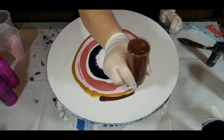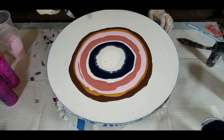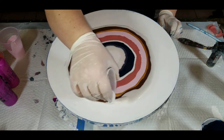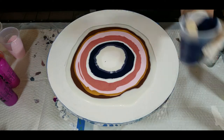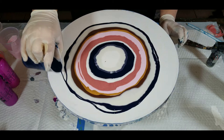Oh hello — somebody brought burnt umber to the party! I'm not gonna tell you how I feel about browns, but let me see if I can save it with a little bit of this pearl red — maybe a lot of this pearl red — and maybe some of this Prussian blue.